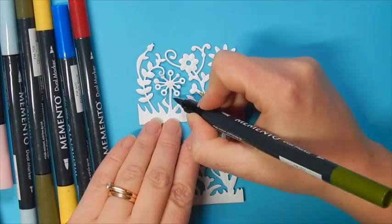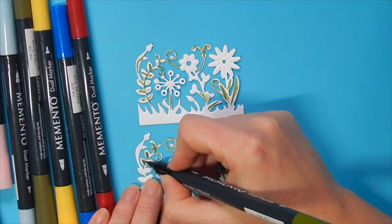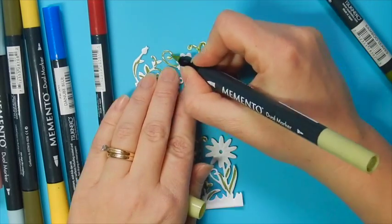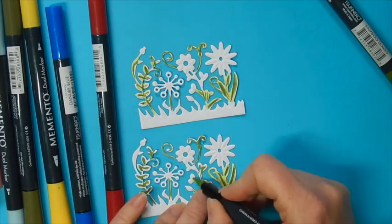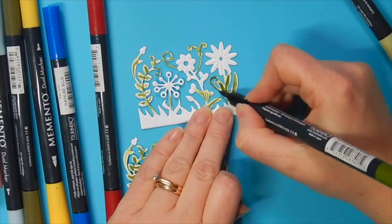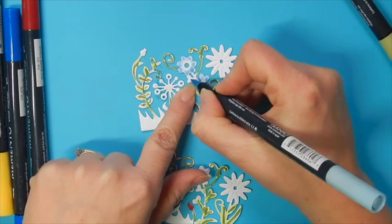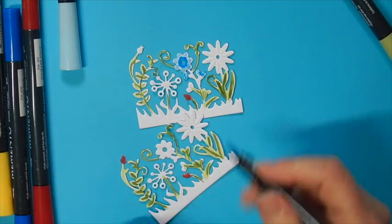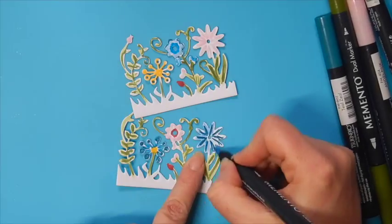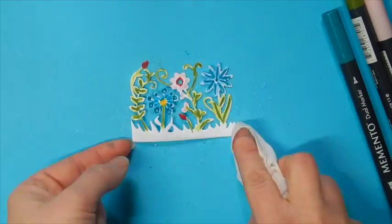I wanted to add some non-dimensional flowers to my page so I'm using this floral burst and I'm using my Memento dual tip markers to randomly add a little bit of coloring throughout these images. I've die cut it twice and I'm going to use different colors to add some shading and random coloring. Once I have these colored in, I'm going to trim the bottom portion off so it's easier to add the flowers through my fence over top and around. Before trimming them, I gave them a spritz of ink potion number nine which will help the colors to blend just a little bit.